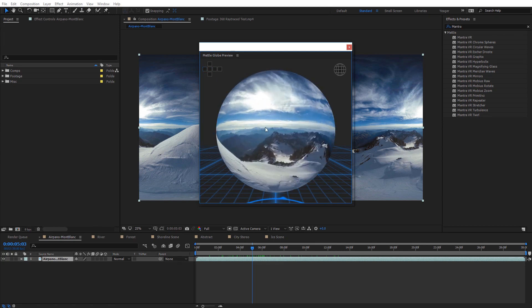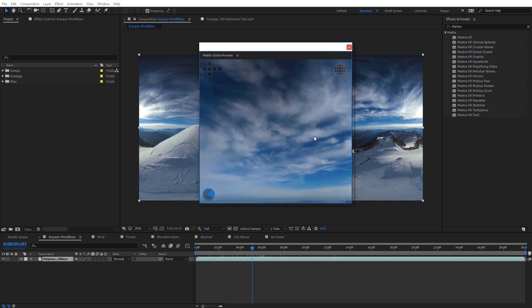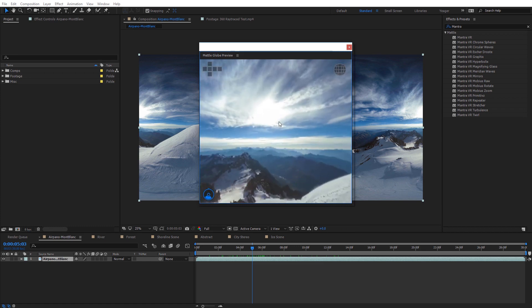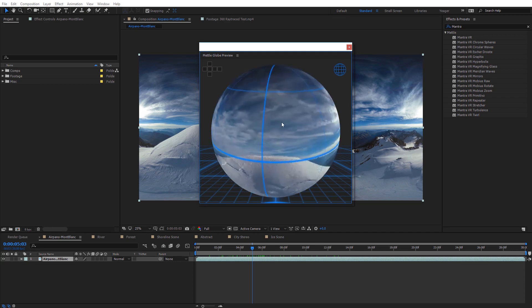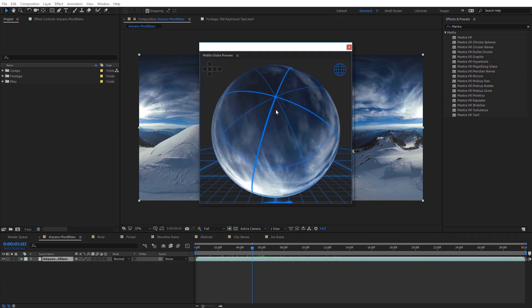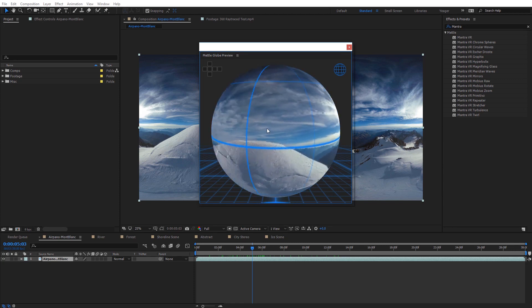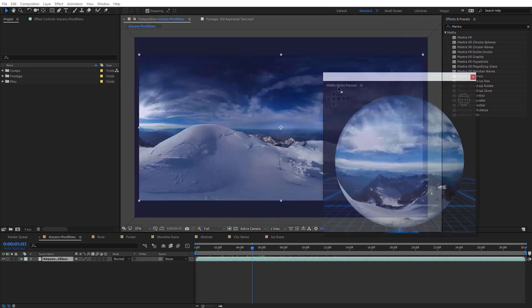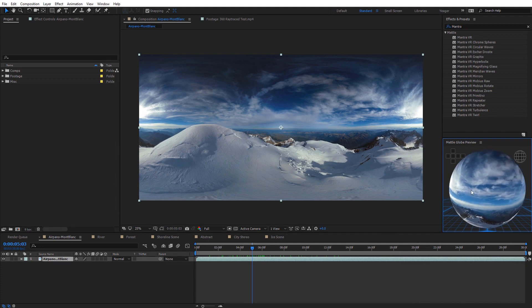You can double-click on the sphere to go inside for a POV view, and double-click again to zoom back out. You can also toggle on and off the degree, longitude, and latitude lines to see the various poles on your footage and where the horizon line is — a nice option to double-check that everything is level. You can then dock this panel in After Effects to keep a constant 360 preview while you work.